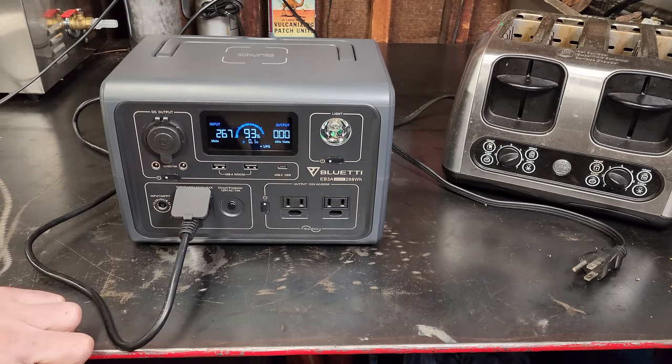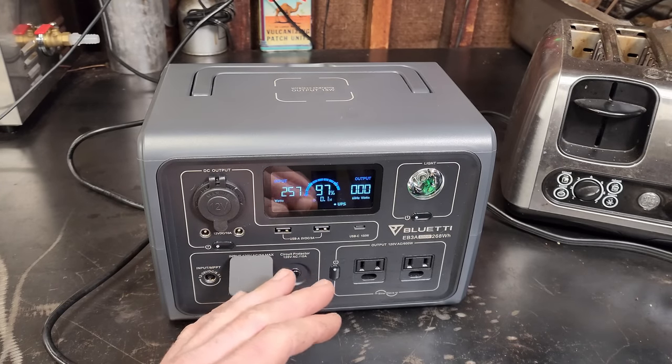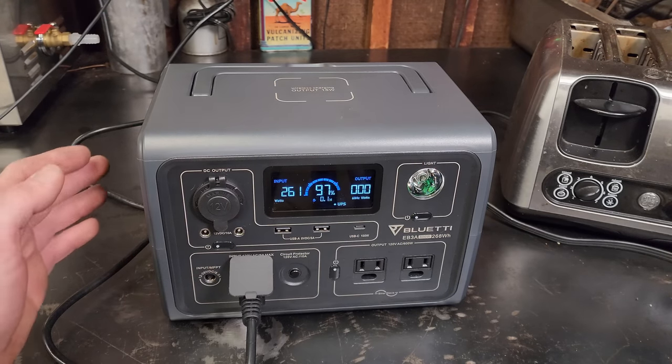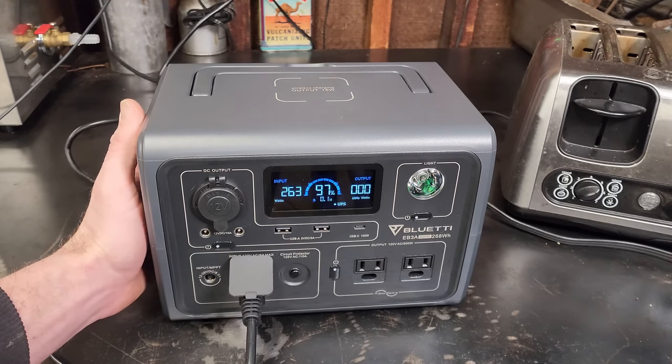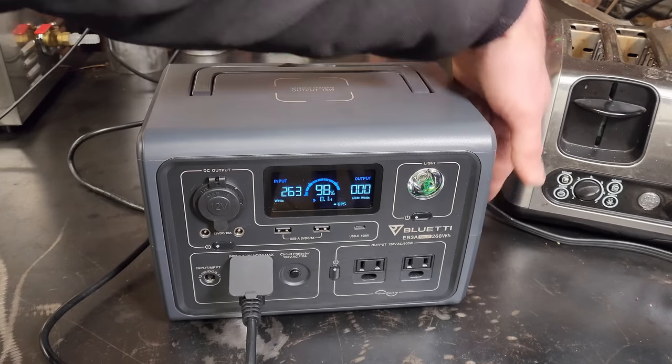Several minutes after engaging turbo mode, it's still hovering around 265 watts — the battery probably isn't discharged enough. We'll try this again later in the video. You can hear the fan has kicked on; the inlet side and the outlet are coming out pretty warm.